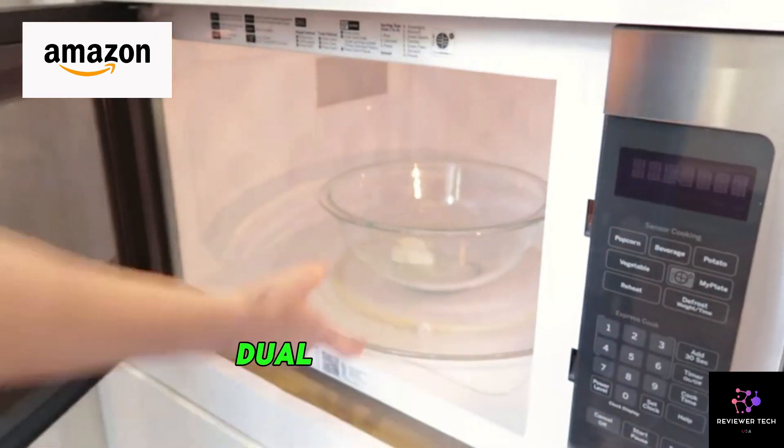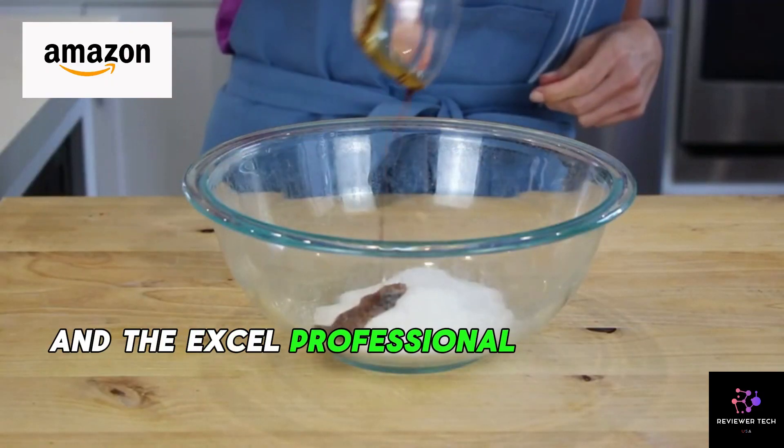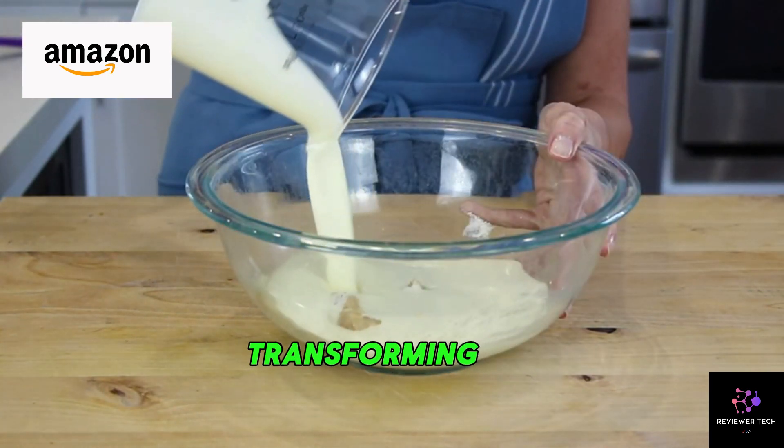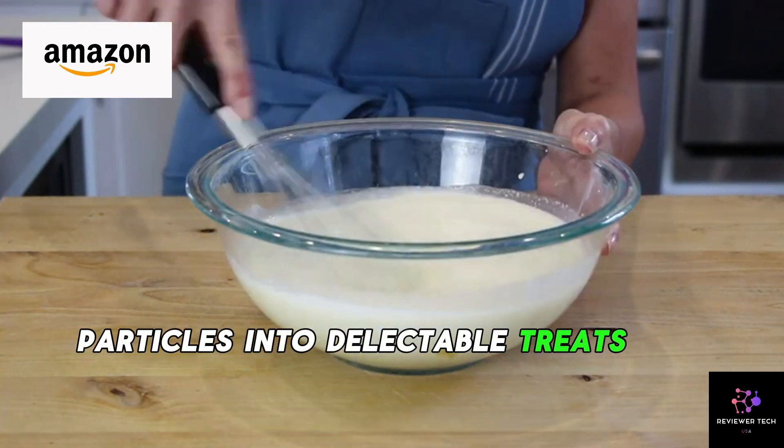Creamify technology — dual-drive motors and the XL Professional Creamerizer paddle work together like culinary wizards, transforming ice particles into delectable treats and frozen drinks.